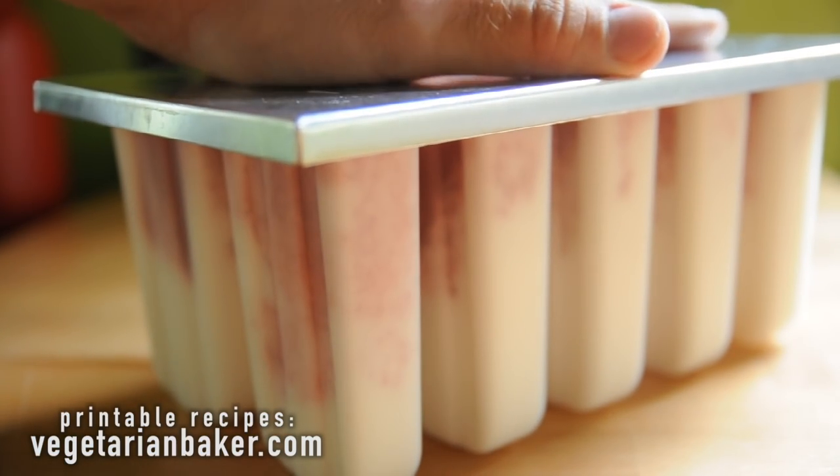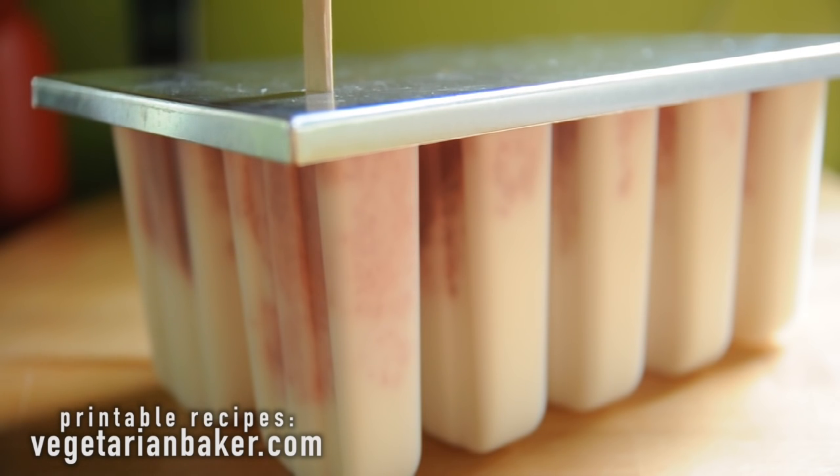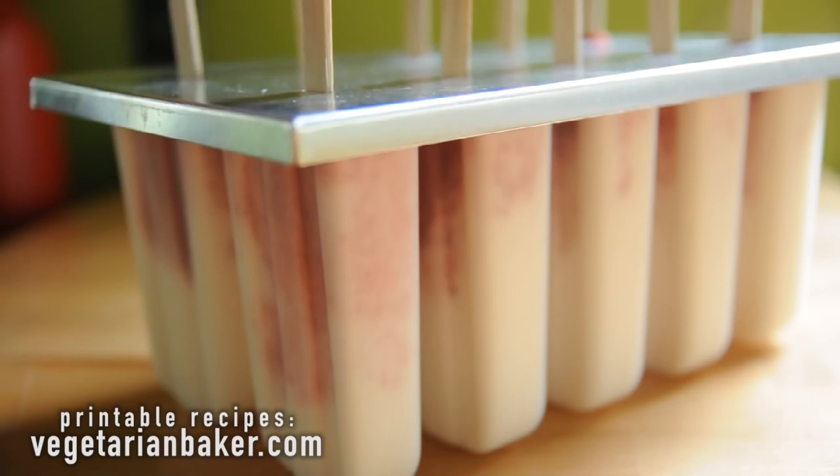After the 30 minutes, place your popsicle sticks into the mold and return back to the freezer for three to four hours, or until completely set.